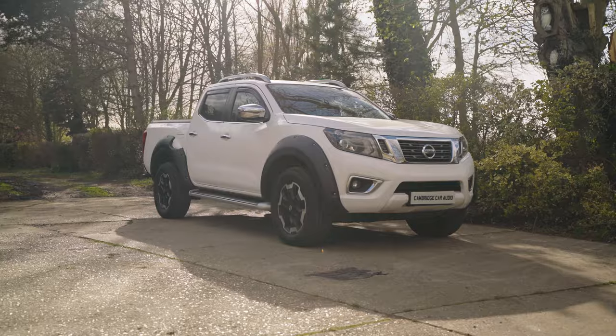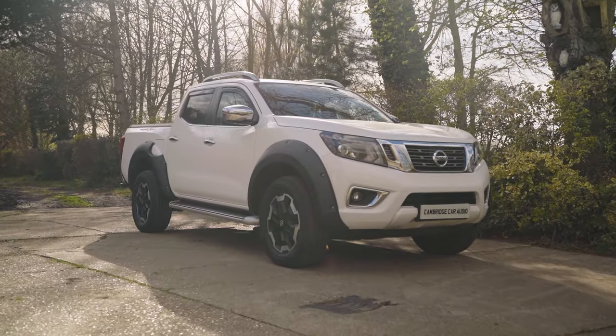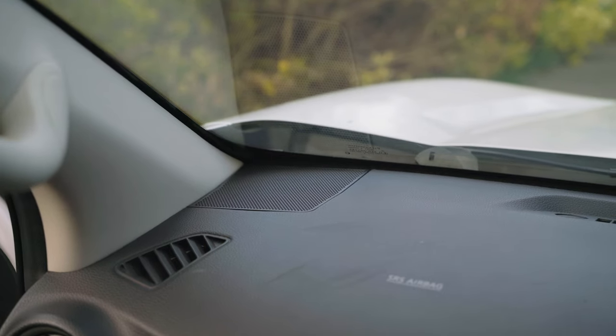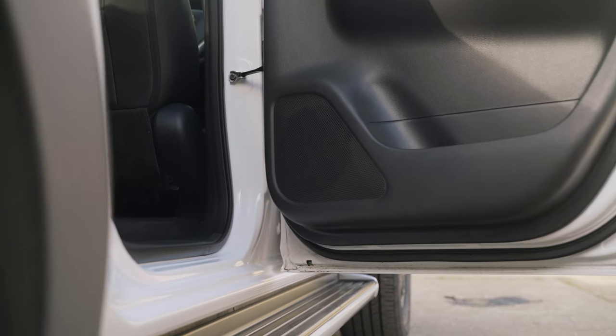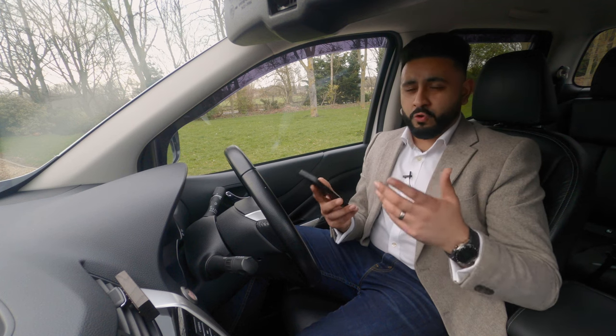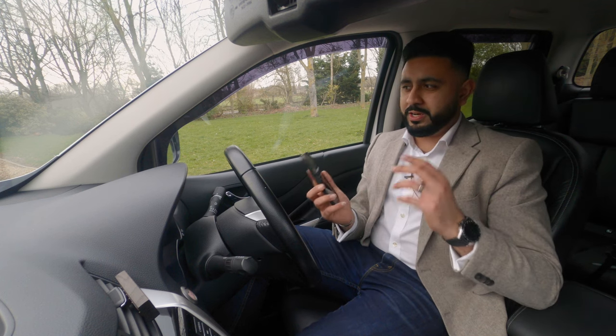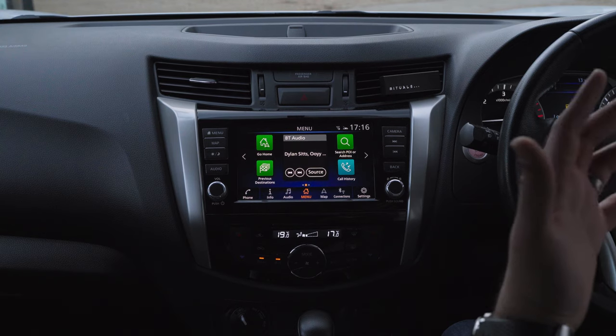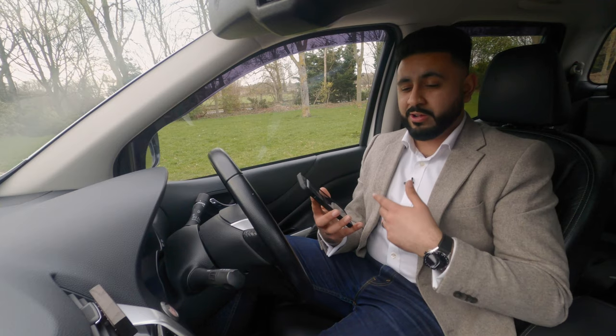We're inside the Nissan Navara truck. First of all, what is the system from factory? You've got tweeters on top of the dash, mid-bass in the bottom of the door, and rear speakers — so no amp and no designated sub. Grab your headphones, because we're going to listen to the car now and play a couple of tracks, then I'll give you my insight in terms of how the system sounds.